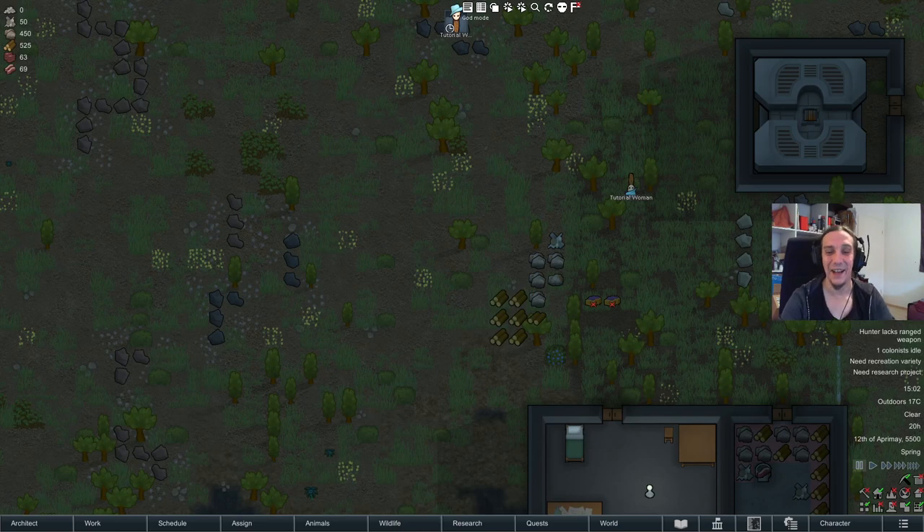Hi! Welcome to my kitchen and freezer tutorial for RimWorld. I'm Icon and this video will guide you through all the necessary knowledge to set up a working kitchen and freezer unit. I put these two topics together because they are highly synergistic and I don't know of any drawbacks to combining them.